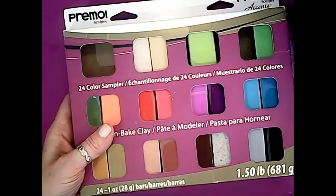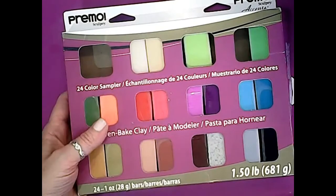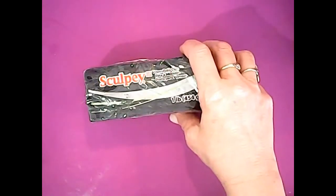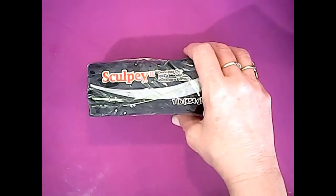The next thing we're going to talk about is clay. I would recommend using Premo by Sculpey, but I don't have enough of any one color for today's project, so I am going to use up some of my Sculpey 3. I'm using black today only because I think it shows the mica powders better. Use the color of your choice — you can always paint it.